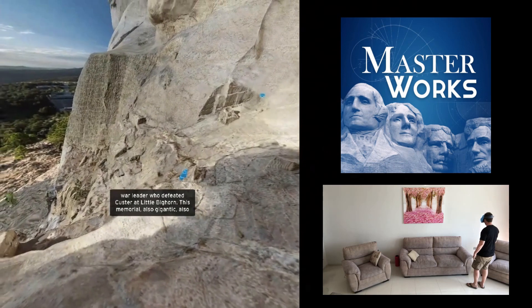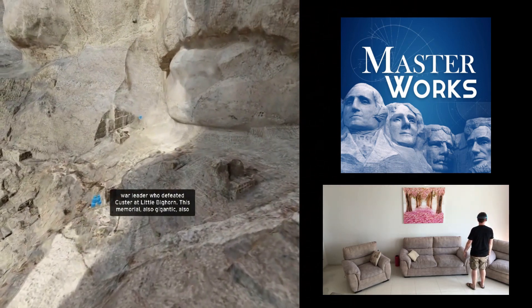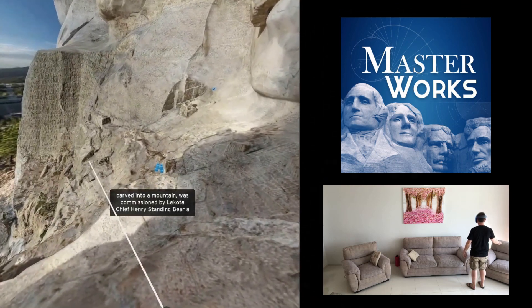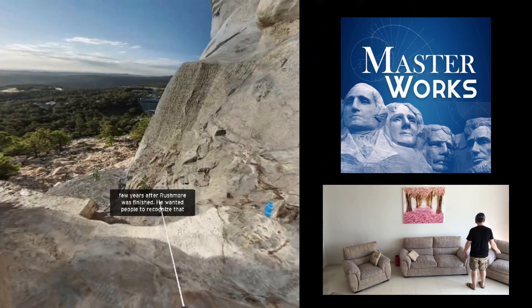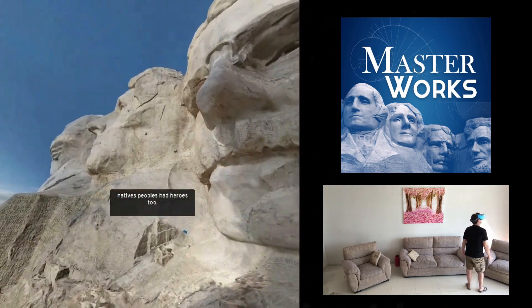So let's dig into the app itself. This is Masterworks and it's available on the Rift, the Vive, the Go, and also as you can see on the Vive Focus. I've already tried this app on my Vive, so I figured it'd be good to try it on the Focus as well. It's an app that allows you to travel to three different continents and visit some of the world's most amazing places — historic heritage sites that span over 3,000 years of history.